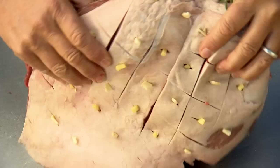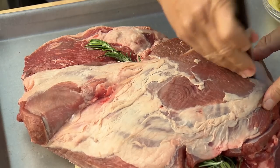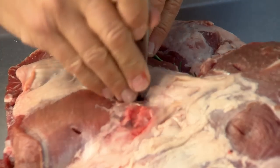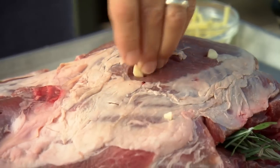Now turn the leg of lamb over. You don't need to score this side because there isn't much fat, but you do want to make those same slits once every two inches. And once again, insert garlic slivers — and here, ginger.